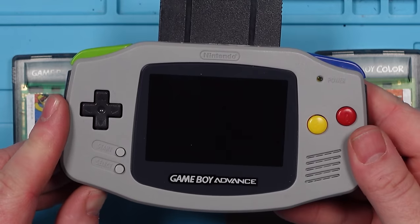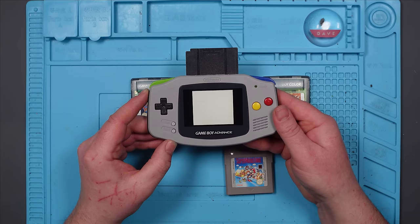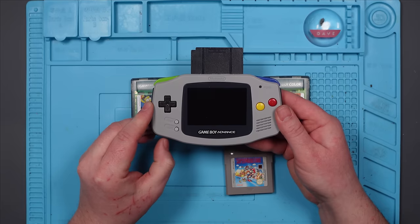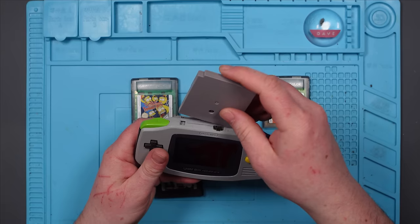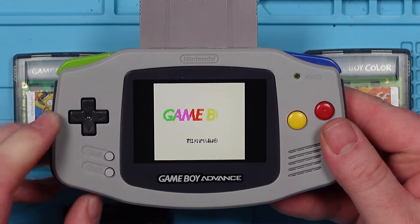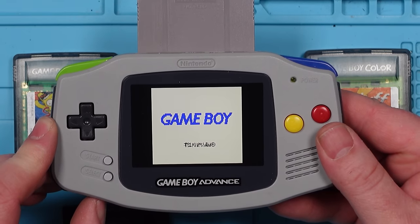These might actually all be faulty. I expected a couple of them to work. This one might work. No - so we've got the Nintendo logo but it's not gone any further. And last but not least, Super Mario Land. Garbled. So for once, eBay didn't lie to me. They are all faulty.